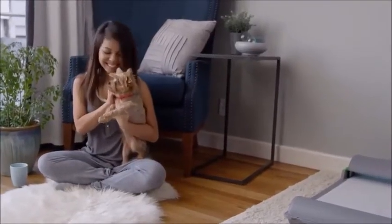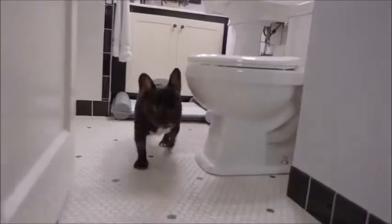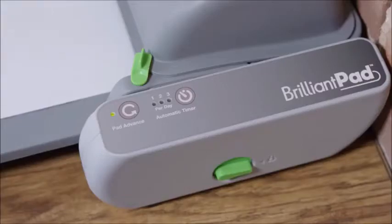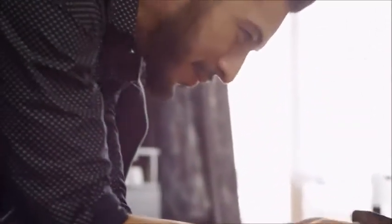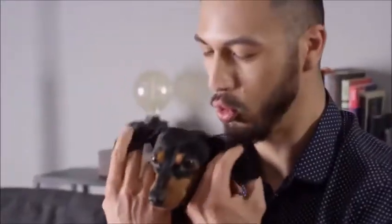Brilliant Pad gives your dog a healthy option when they're sick or need to go in the middle of the night, and they won't get uncomfortable from holding it too long. Brilliant Pad is automatic, clean, and convenient. Waste and odor are sealed away. It provides freedom and flexibility and improves health and hygiene for you and your dog. Brilliant Pad has you covered like no other indoor solution — spend less time cleaning and more time loving. Buy Brilliant Pad today.